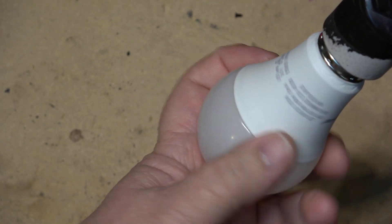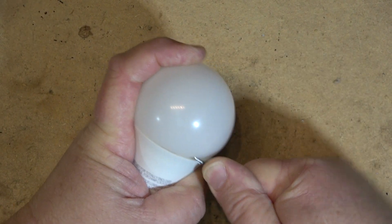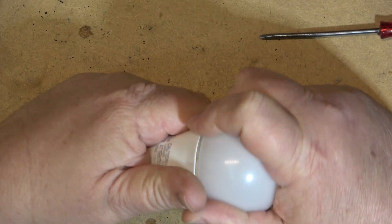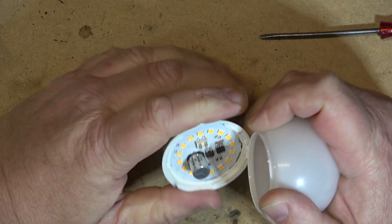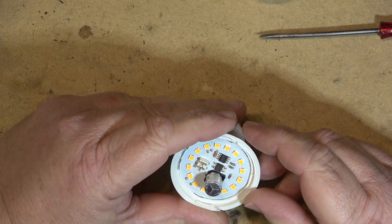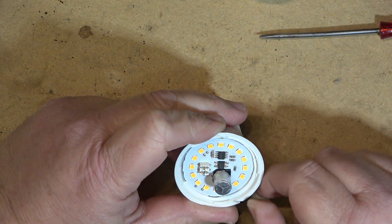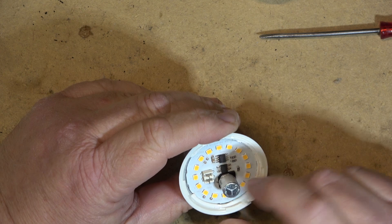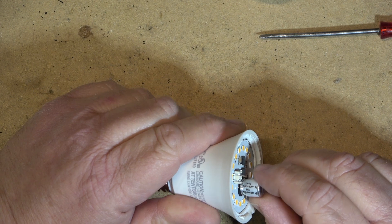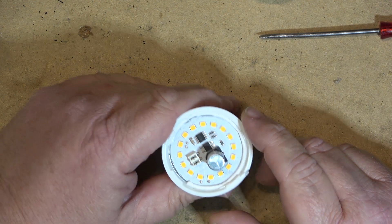Let's see why. First we have to crack the bulb open without stabbing myself. So what could possibly be wrong with this one? It could be a bad LED - that's always a possibility. Or it could be something in the control circuit that operates the string of LEDs - could be a bad component, could be a bad solder connection, or it could be a bad chip.